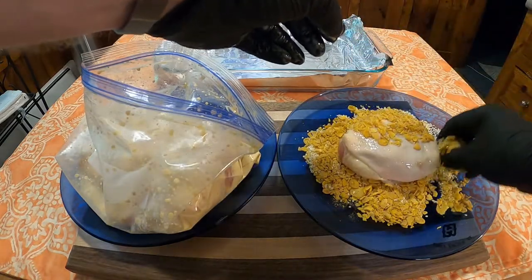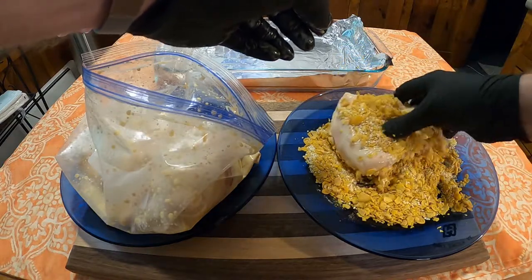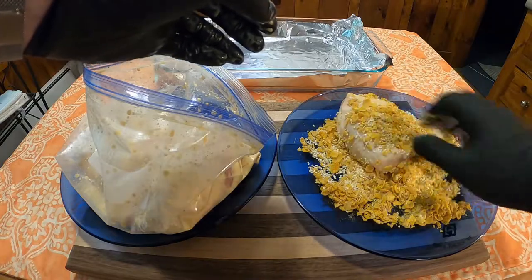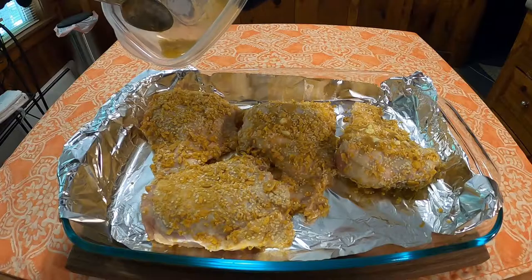Take the chicken out of the bag with one hand and with the other coat it in the cornflake sesame seed mixture. If I was to make this again, I would suggest a little more of the cornflake and sesame seeds — it was barely enough to cover the chicken for the recipe.